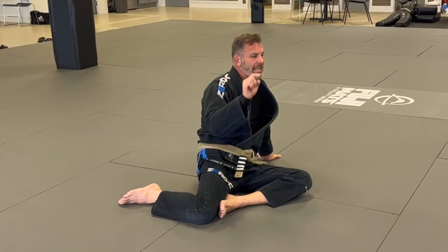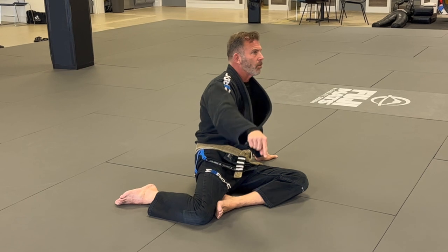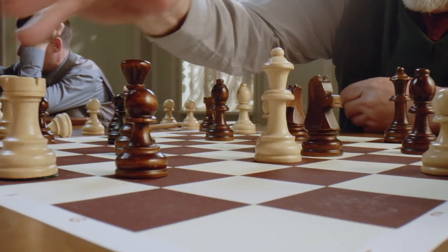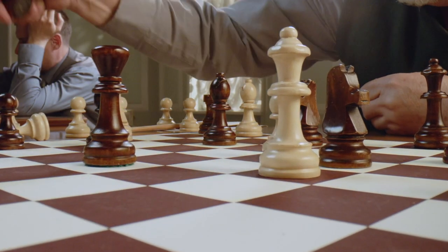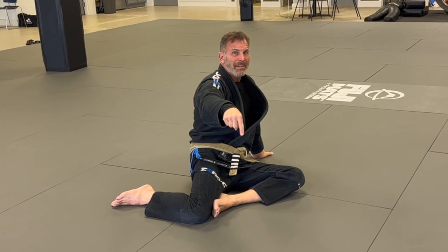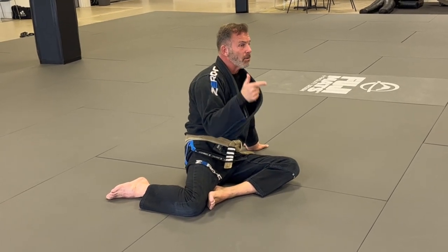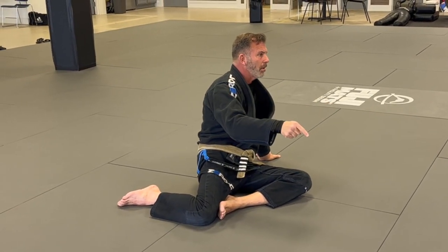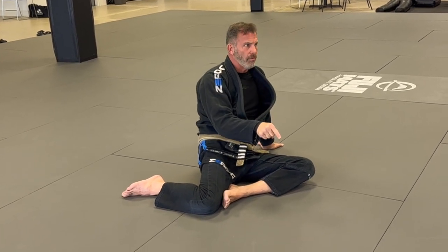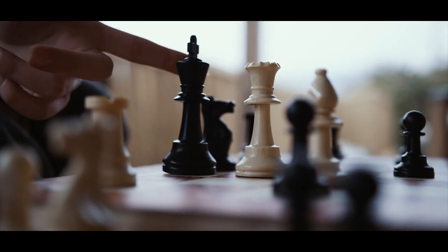Seeming familiar? Even though I can't touch their piece, I'm not allowed to touch their piece - by simply moving here and making this threat, I'm forcing them to have to move the piece I want them to move. So if we don't want to have to move his limb, then move our limb to a spot that draws him to move that limb, which is exactly what we want to do.